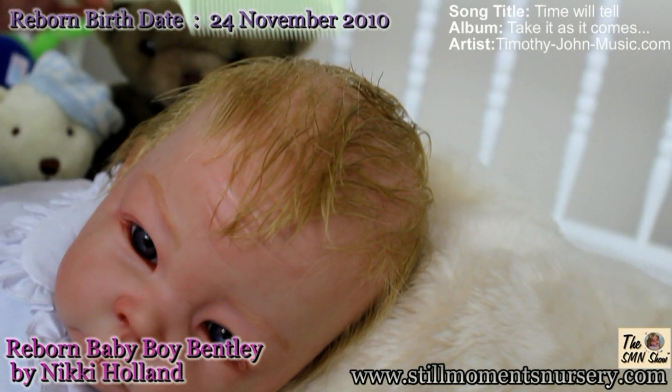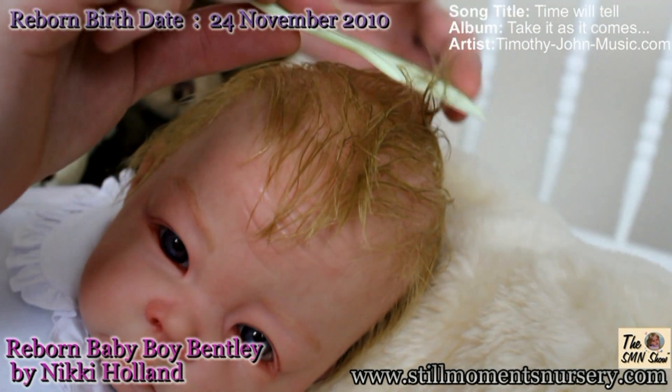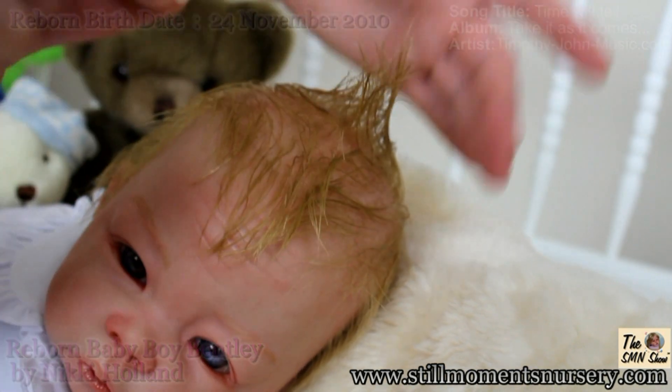All of my reborn dolls that are still available can be found on my website at stillmomentnursery.com under the available reborn dolls category.